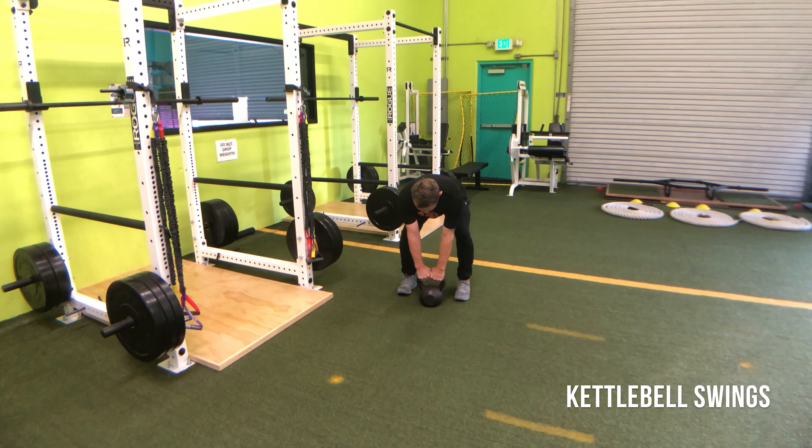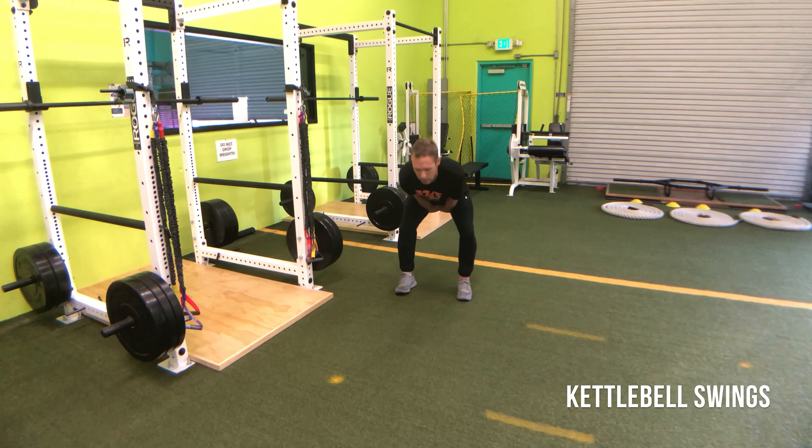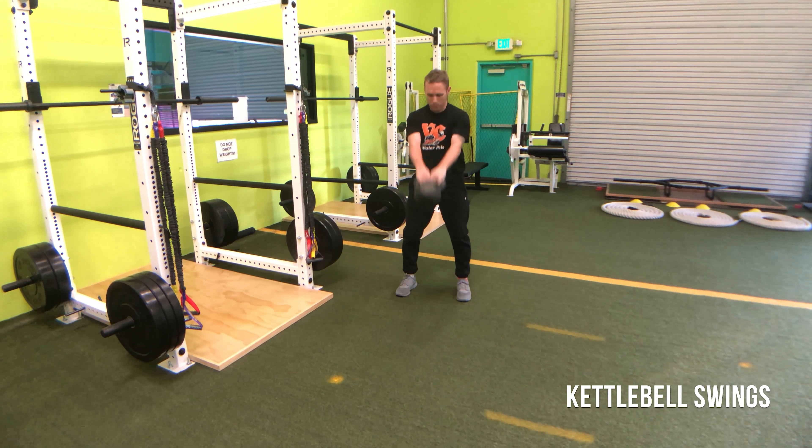In most cases, if you pay attention, the kettlebell is going to smack me in the butt. That's okay — if it does hit you in the butt, that's not going to hurt you, but you use that as a signal to know when to thrust it back forward again.